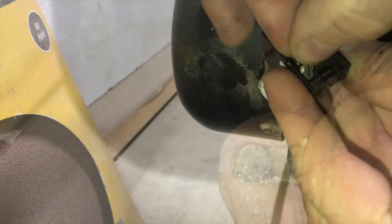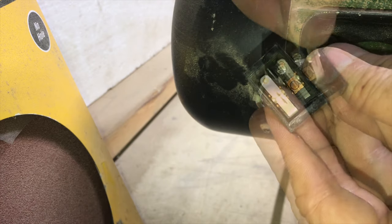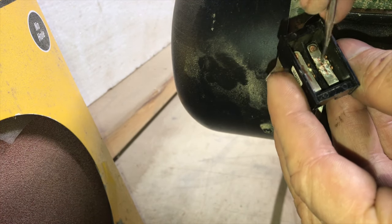Some people clip these silver contacts off and save them because it's silver — silver's at like $15 an ounce. Well, this is a lot less than an ounce, and I'd rather have a working switch right now.